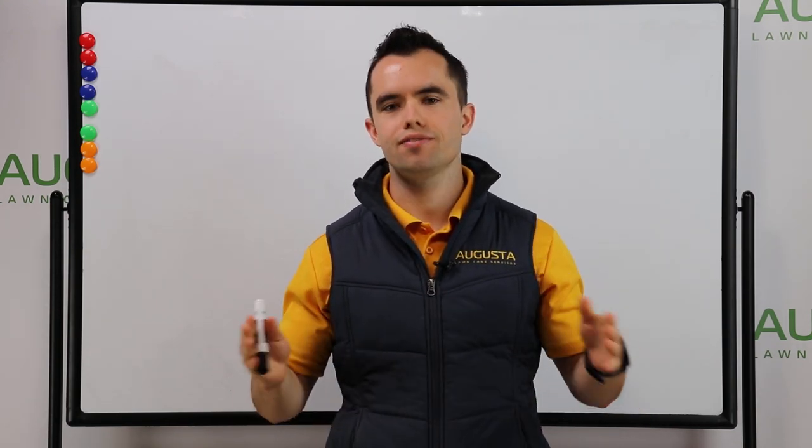Hey everyone, it's Mike Andes and today I'm going to be talking about how you can get over six figures in annual revenue in your lawn care business without hiring anybody.